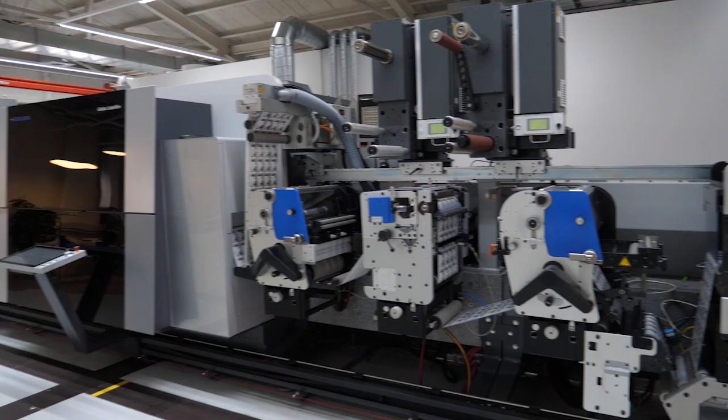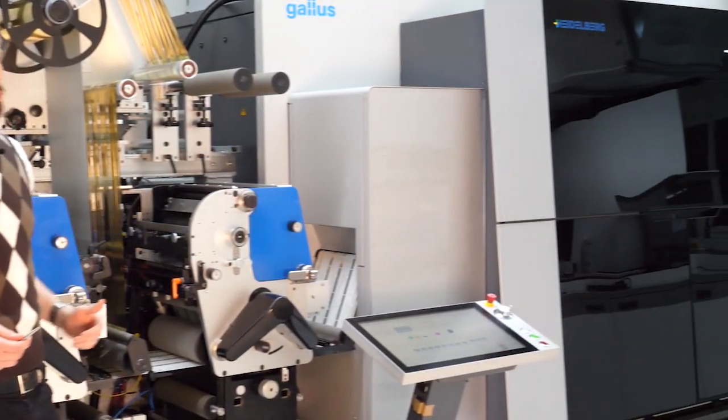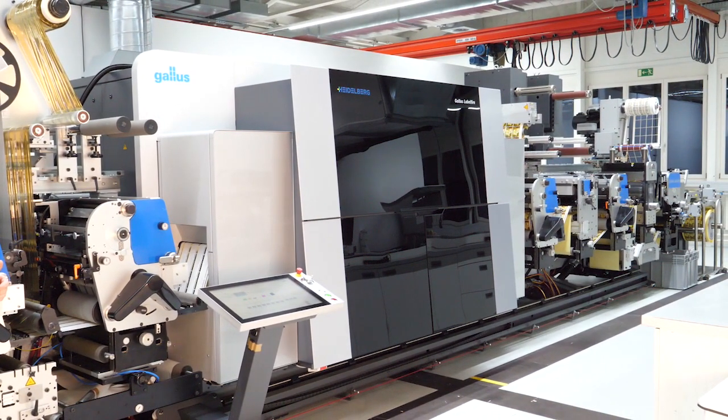I'm happy to welcome you on our label fire. We see here our hybrid press with the capability to print upstream, flexo, screen, and also cold foil.